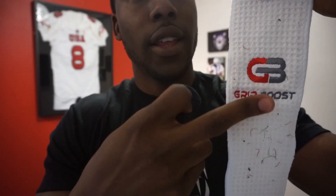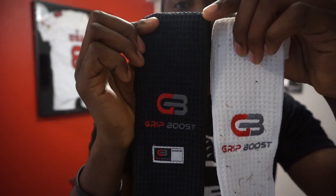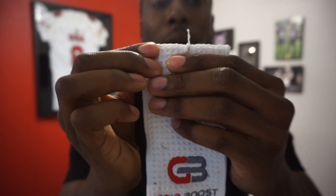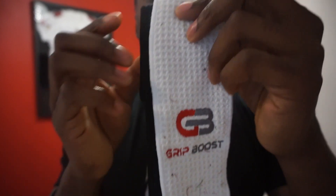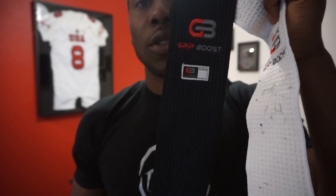They kept the embroidery, which was something I liked in the original — you can see it right here on the white towel. On the new one they kept it and also sewed on the jock tag. Something else I suggested was making it a little wider — the towel is actually about half an inch wider, and that does make a difference when you're wearing it. You just have more of the towel to use.